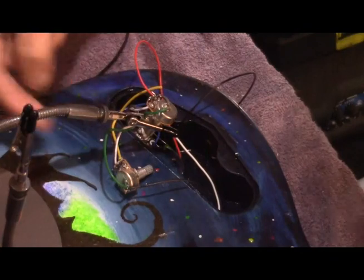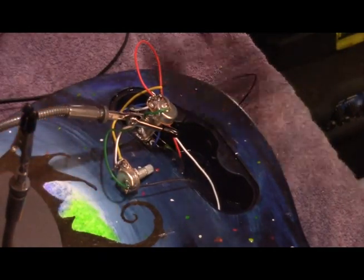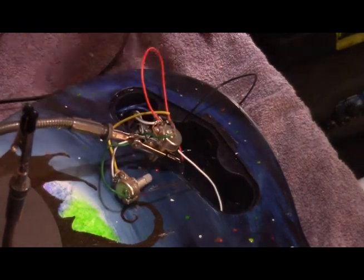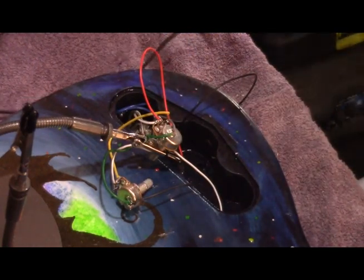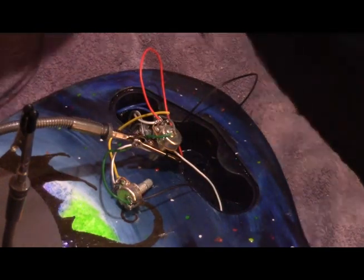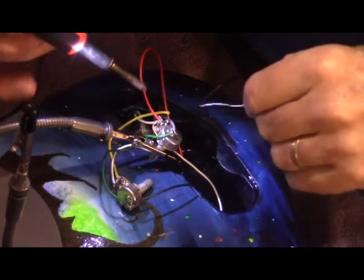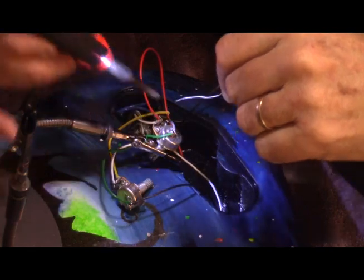We got the white wire connected to the center pole and the ground wire connected. Now we're moving on to the bridge pickup — I've looped the red wire over that center pole and we're ready to start soldering. Sorry again for the camera failure.